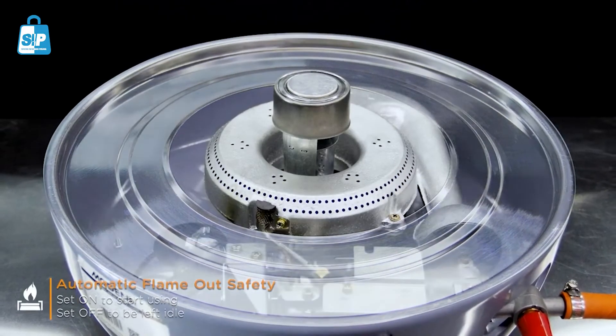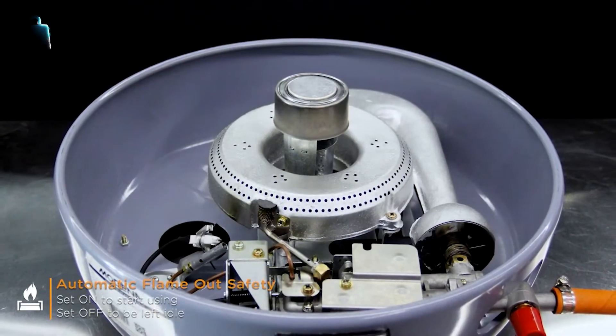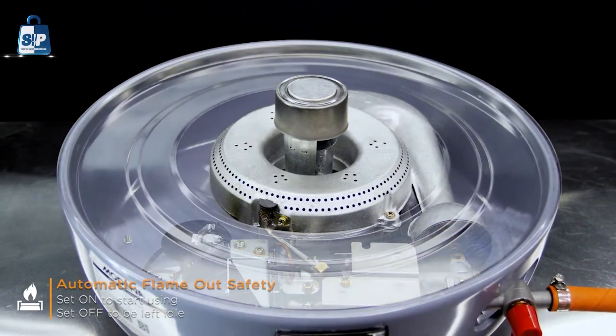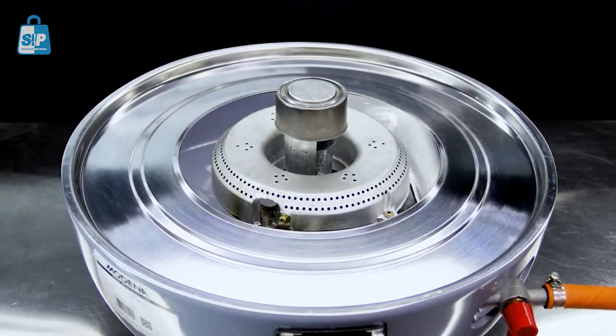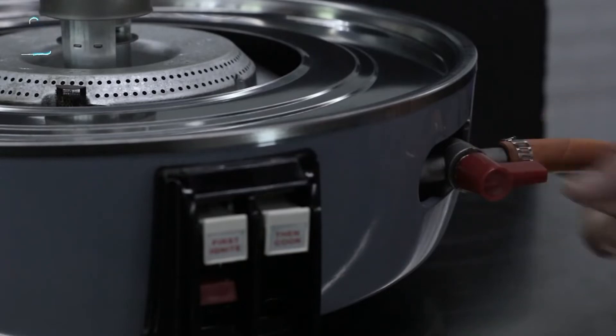It is also equipped with an automatic flame-out safety built-in gas valve, which can easily be set on to start using and set off to be left idle. This is important to prevent excessive use of gas.